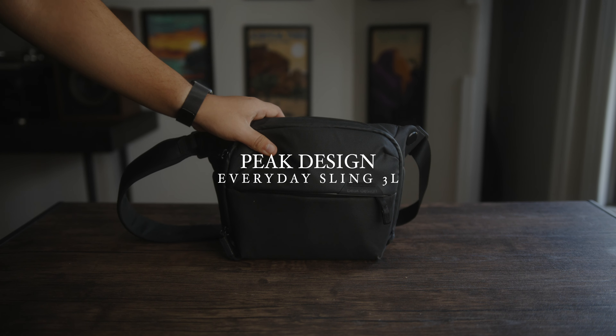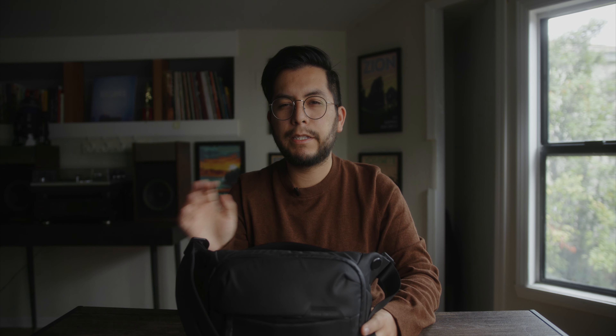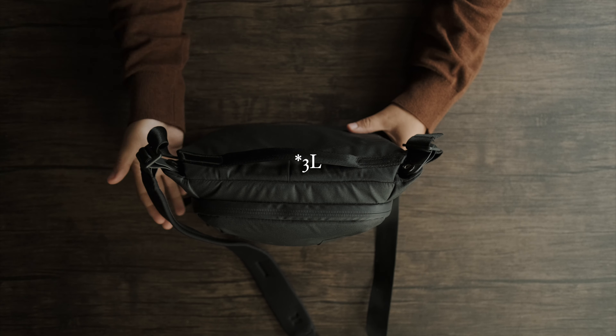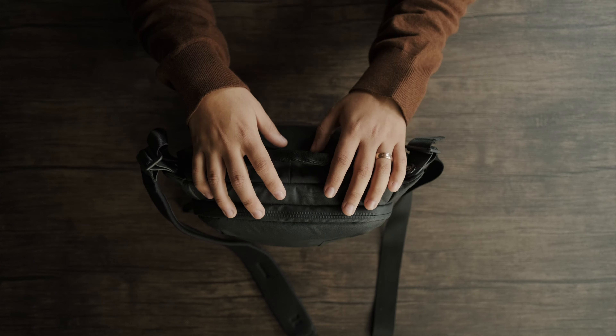So for everyday life, I just take a small bag with a point and shoot most of the time. Sometimes I take a slightly bigger bag, but in most cases, this is the bag I carry. This bag is from Peak Design — I believe it's the 5 liter sling. I'm not the biggest fan of carrying a lot of stuff all the time, so whenever I'm just going out in the town, I keep it relatively simple.